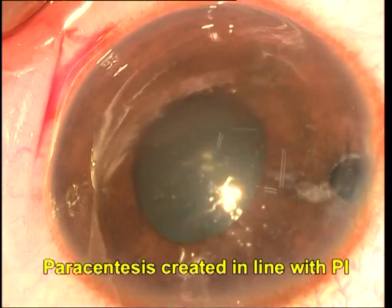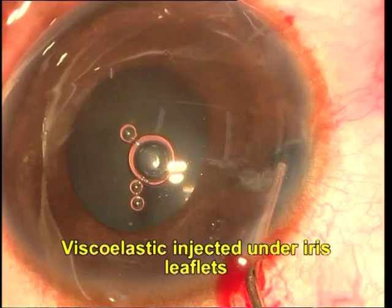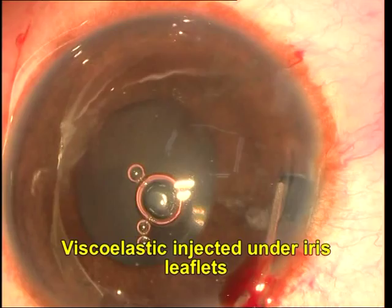The relatively large peripheral iridectomy led to glare and photophobia for the patient, as well as diplopia. The solution of course is to do an iridoplasty and decrease the size of the peripheral iridectomy. Extreme care needs to be taken in these cases.